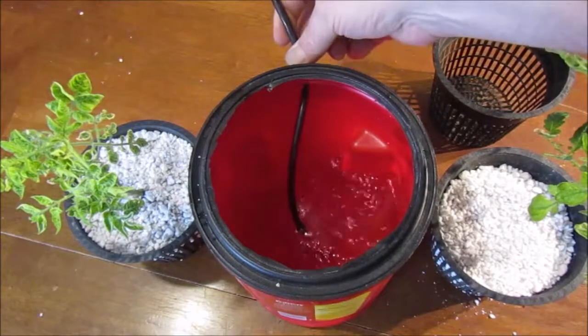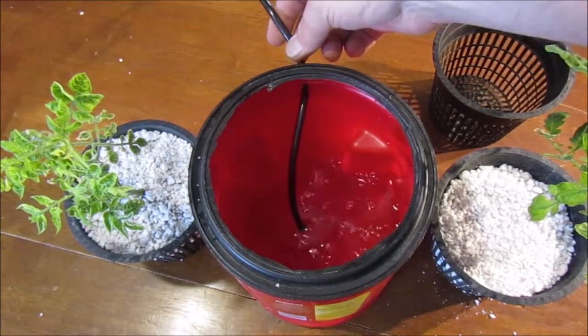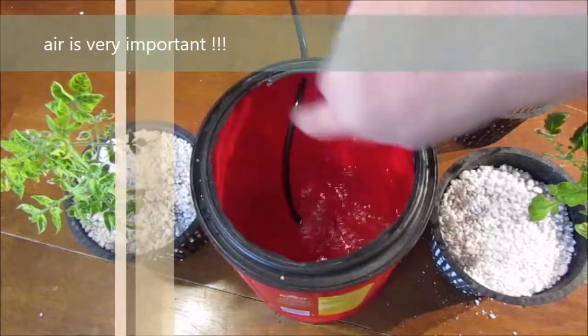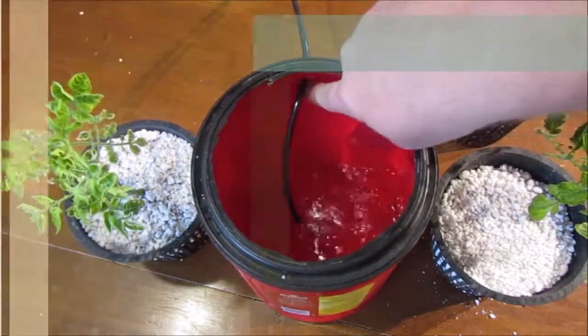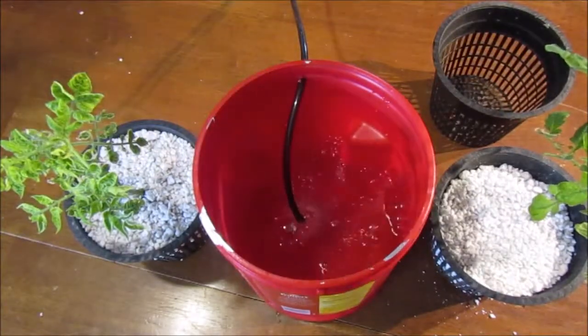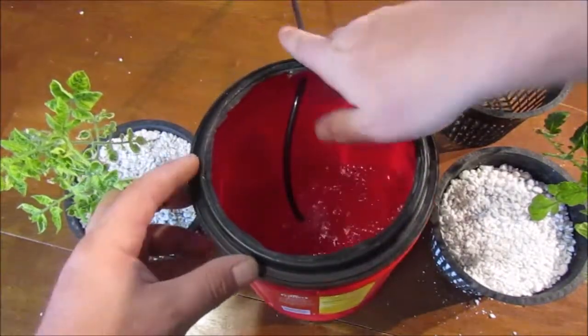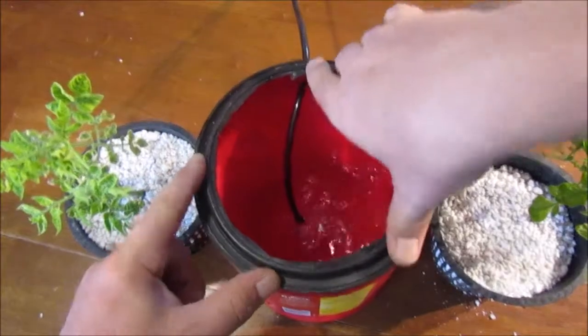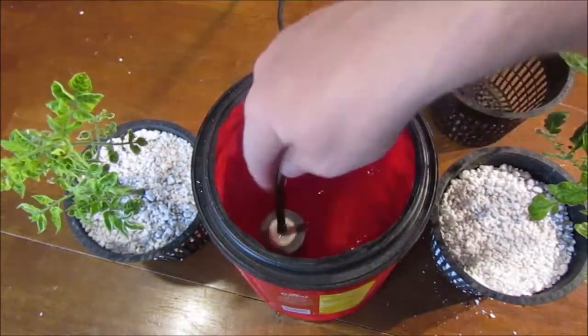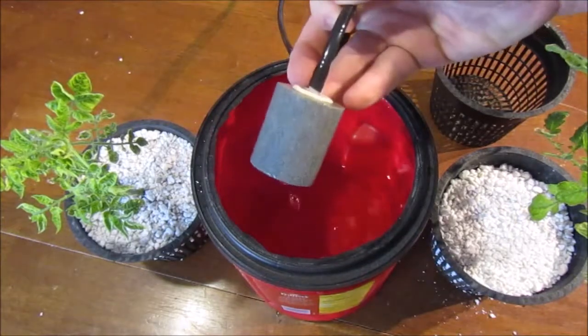The next thing you want to see is that we put the hose attached to the air pump right through the side. It's very important to make sure it goes through the actual red part of the container so that you can take this off if you need to and it stays. Don't try to go through the top. You can see the air pump is pushing air through the stone.